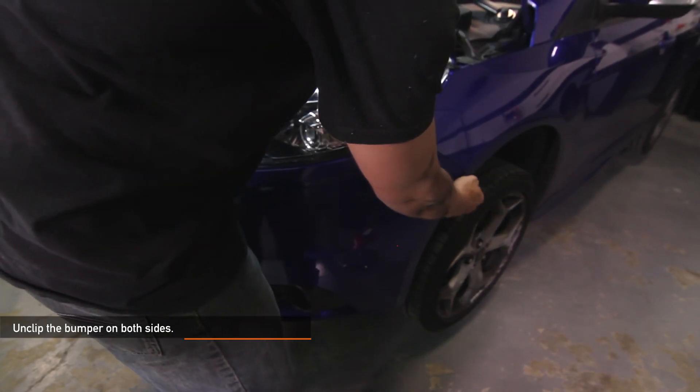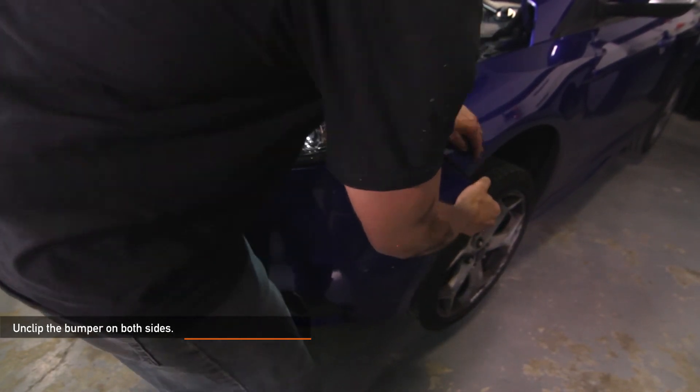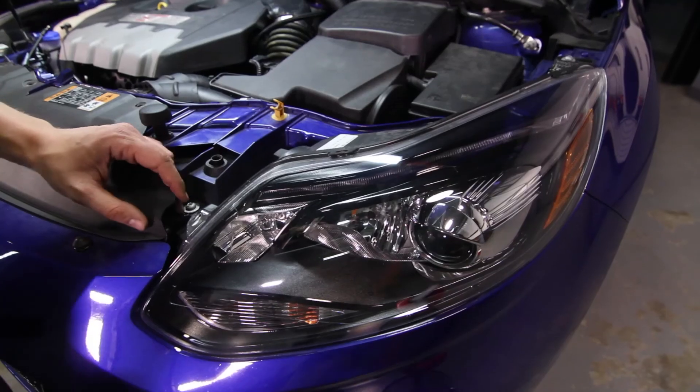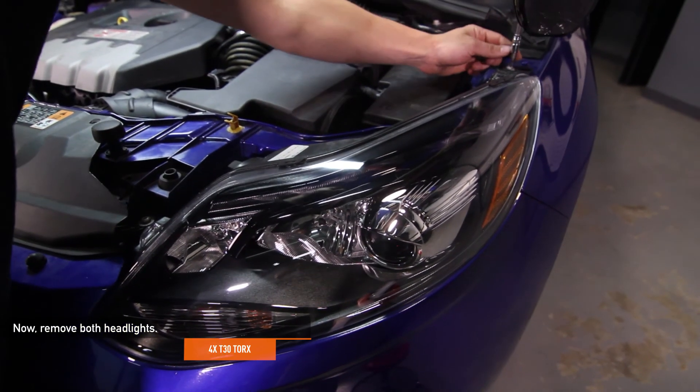Unclip the bumper on both sides, but don't fully remove it yet. Now remove both headlights. There are a total of four T30 Torx holding them in place.